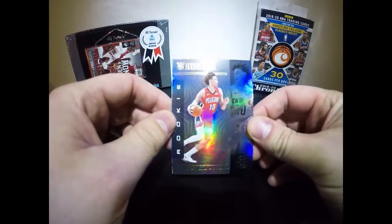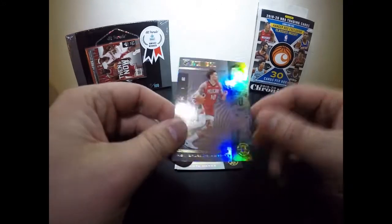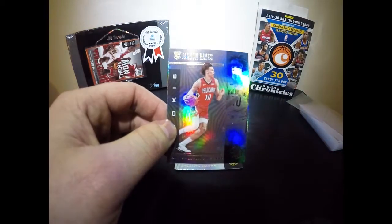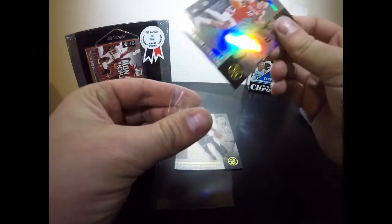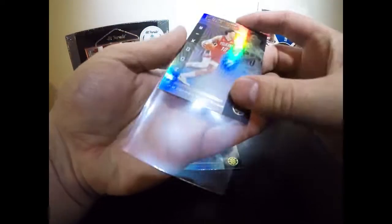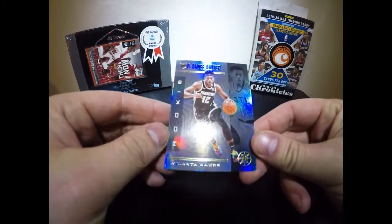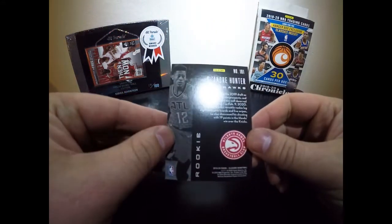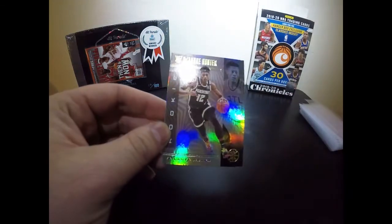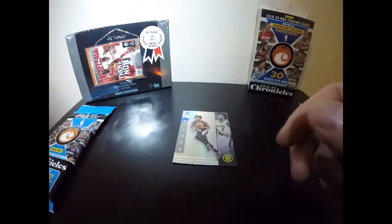The Pelicans have good games and bad games, but Zion and Lonzo have been a killer duo. I like to sleeve all my rookies — some folks save sleeves for only the big names, but you never know where a player is gonna end up. Next is DeAndre Hunter for the Hawks — really nice card. He has Trae Young on his team, which has been good for him. We call these penny sleeves because they used to cost a penny each.